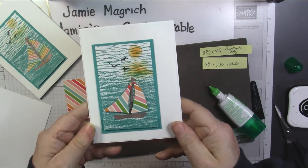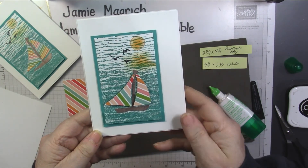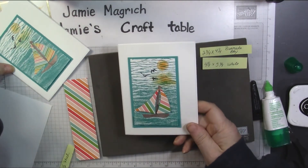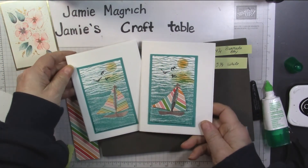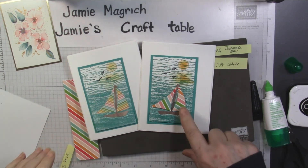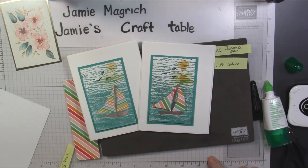So there you go. It's a really simple card, but I think it's effective. Thank you for joining me today at Jamie's Craft Table. I hope you have a great rest of your day and can find a little bit of time to play with some stamps, ink, and paper. I like the bolder stripes on this one — it's more subtle. Have a great day, everybody.